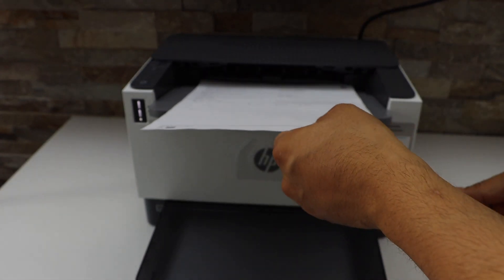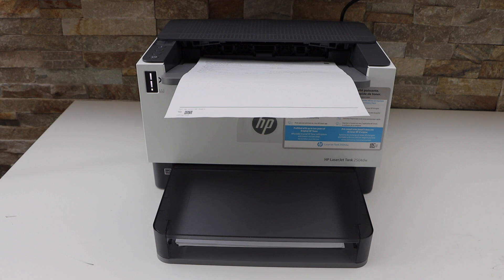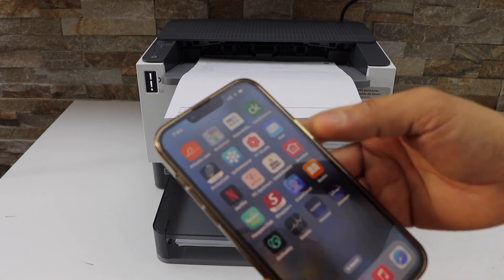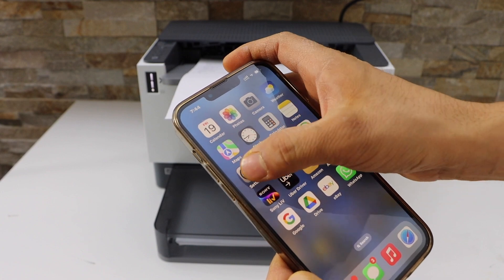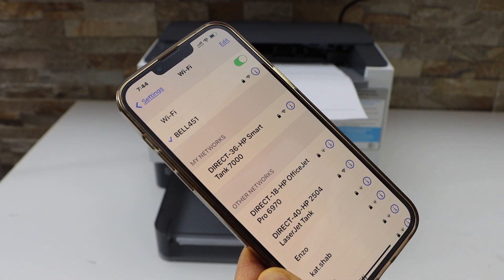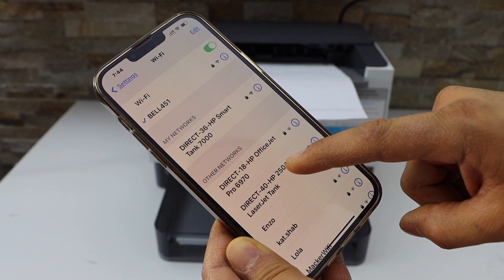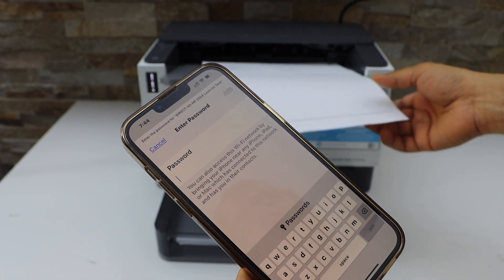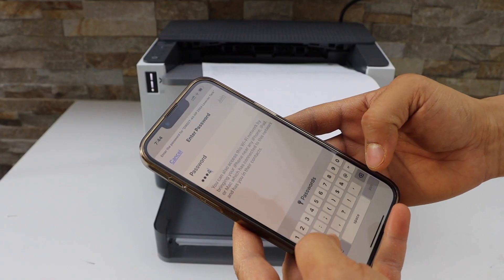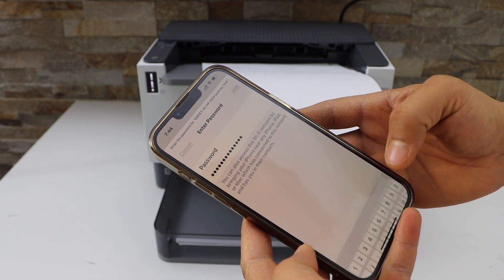Next, go to your smartphone device. I'm going to use my iPhone — open the Wi-Fi settings and wait for your printer to appear. Select HP 2504 Laser Tank, then enter the password as printed on the sheet, including any special characters, and click Join.